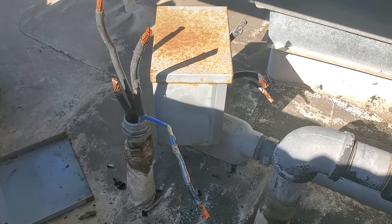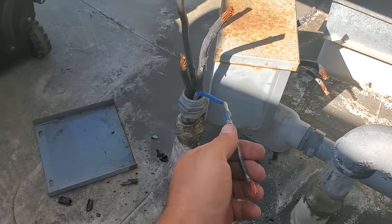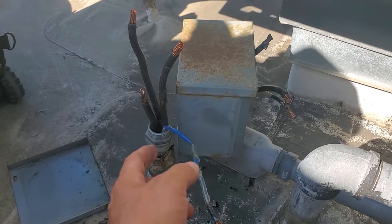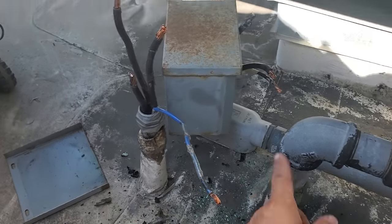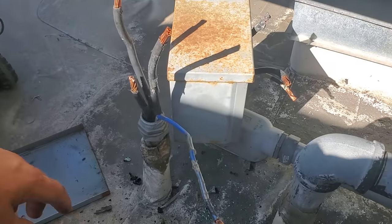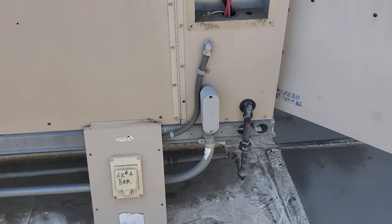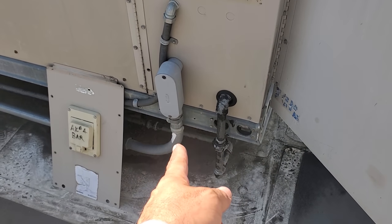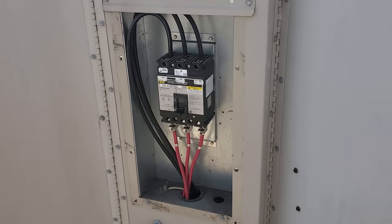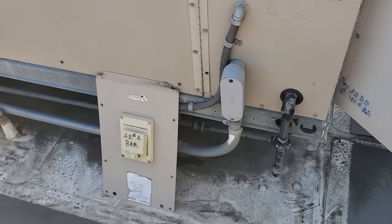I'm going to assemble this back together. We're going to make sure that this is safe and isolated so no damage. We're going to tell them to get an electrician out here to have them fix this. They can determine whether or not they can cut the wire back, but they'll definitely have to run a new feed. I'm going to do everything I can to help out the electrician.